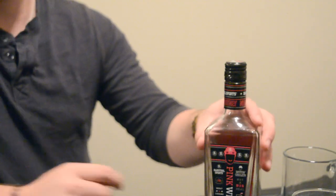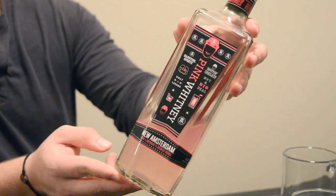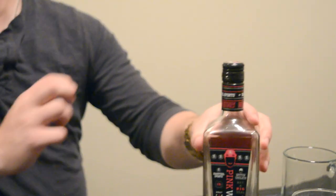Hey guys, my name is Ryan and today I'm going to show you how to mix New Amsterdam Pink Whitney.